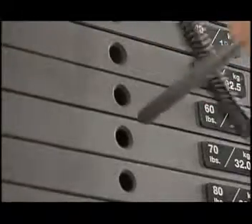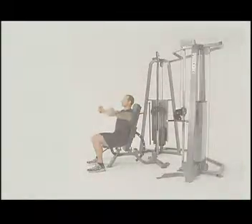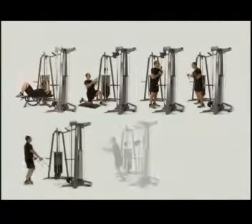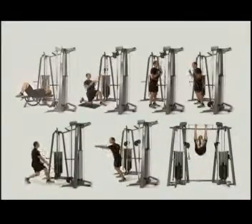With simple user-friendly adjustments and proper body position, it offers everything you need to work the chest, back, triceps, biceps, legs, torso, abdominals, and more, in ways that move the way you move.